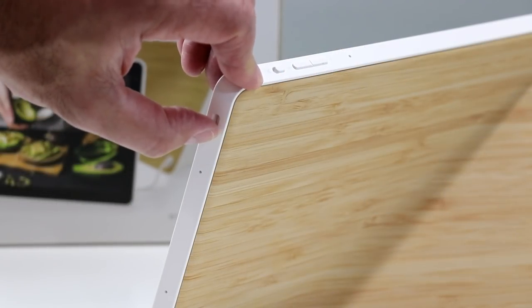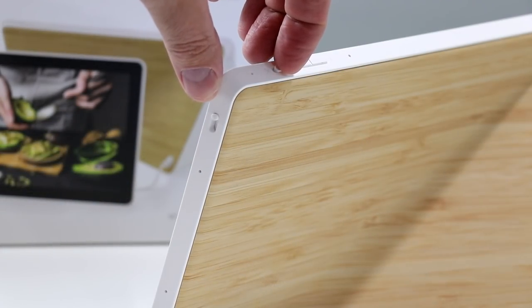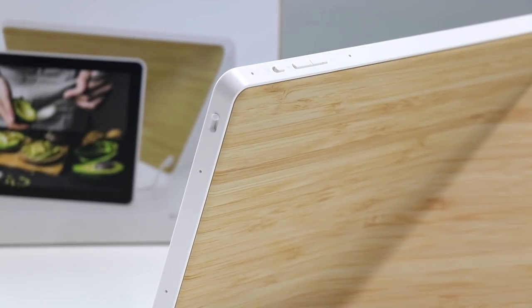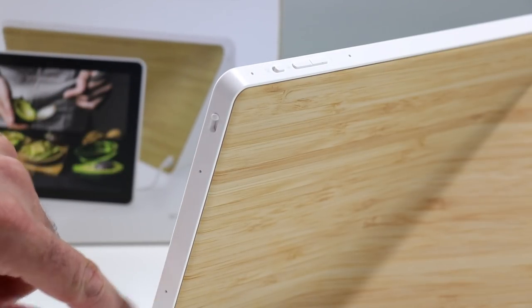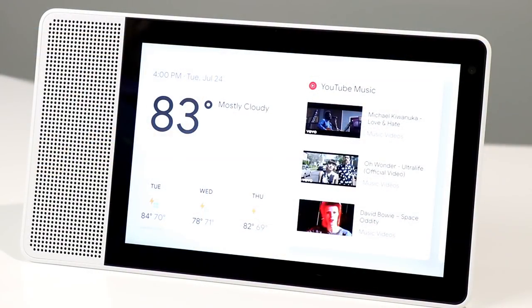On board is a physical camera shutter slider that you can slide up to block off and disable the camera, a microphone mute button, and a volume rocker, as well as a pair of dual array microphones for excellent voice recognition from across the room. However, there's no power button on the device, and currently Google Assistant doesn't have the ability to power itself down.